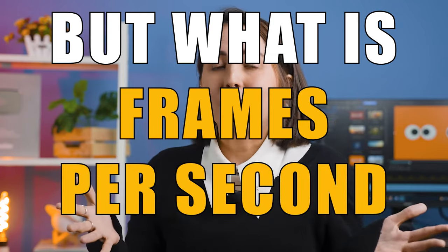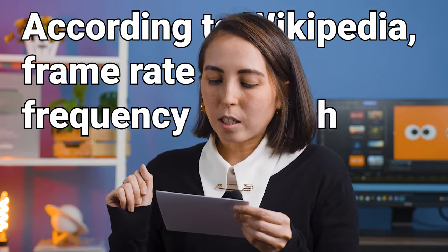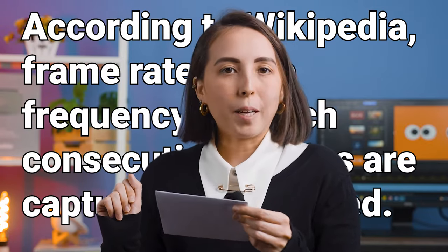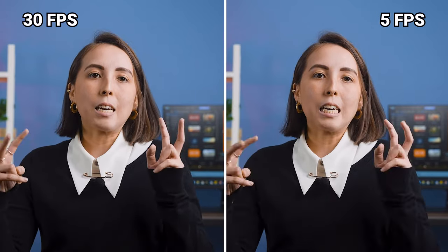But what is frames per second? That's just a unit of measurement for frame rate. According to Wikipedia, frame rate is the frequency at which consecutive images are captured or displayed. Basically, to put it simply, it's just a number that shows how many images are shown each second. The greater the number, the smoother and higher the quality of the video. And anything that is 12 frames or lower won't be perceived as in motion to your brain.